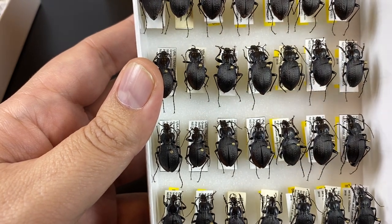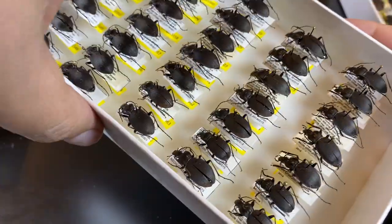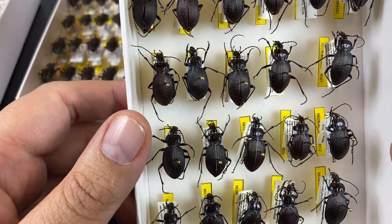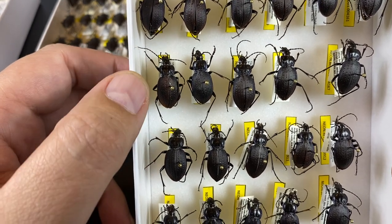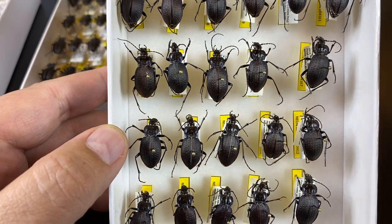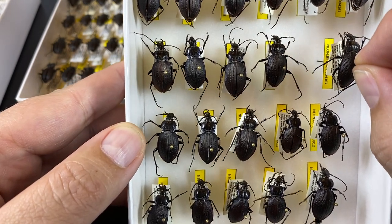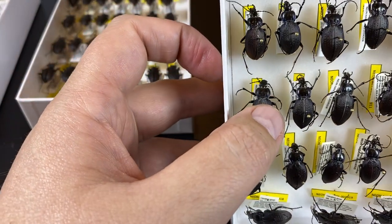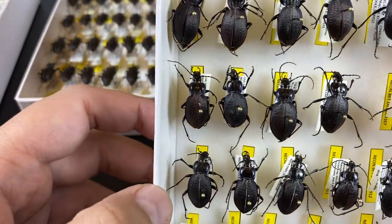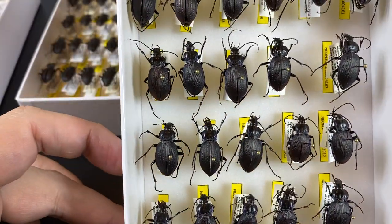One big thing to think about with specimens is long-term preservation: are the appendages and body going to stay intact while this unit tray gets moved around and specimens get pulled out for future research? In this second tray — same species — these are just a little less neat. The antennae are sticking out, so we weren't really able to utilize the side of the unit tray because these specimens required more room. And inevitably, we can already see damage — most specimens are missing the ends of their antennae, and some are missing tarsi and bits of their legs as well.